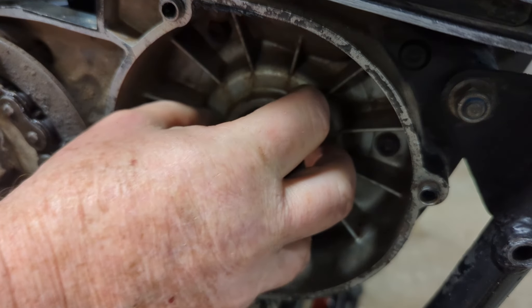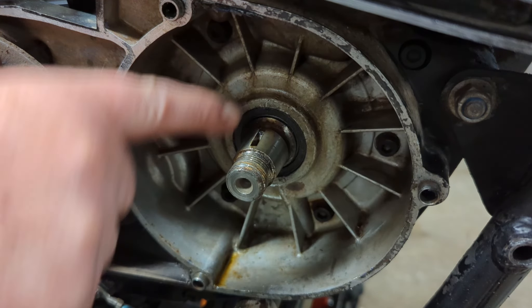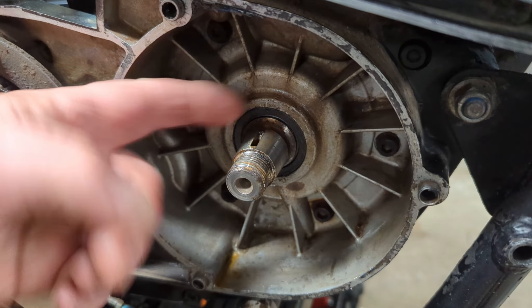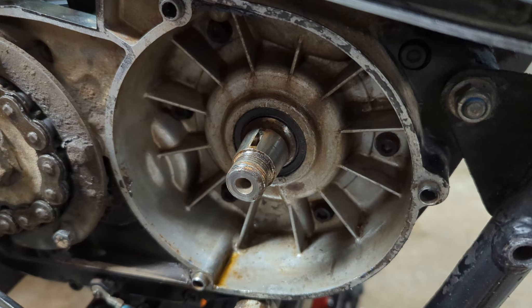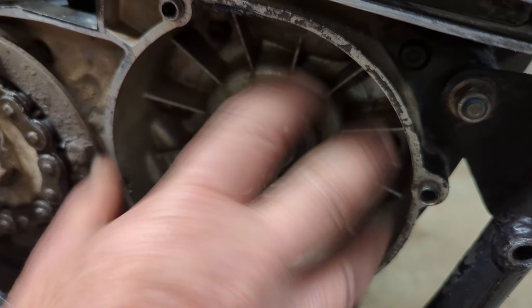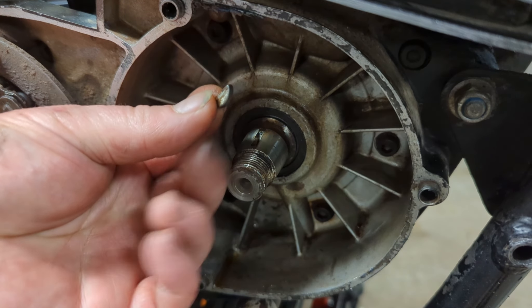There's our woodruff key out. The new flywheel goes on here and does not use the woodruff key — it just slides on for a tight fit. We're going to be setting the timing up separately, and this slot which would normally set the timing for us is going to be different on the new flywheel, so it needs to be able to move a little bit until we tighten it down. That's why this had to come off.